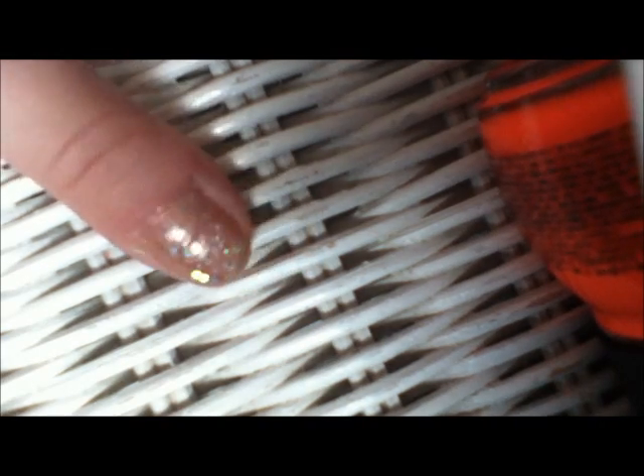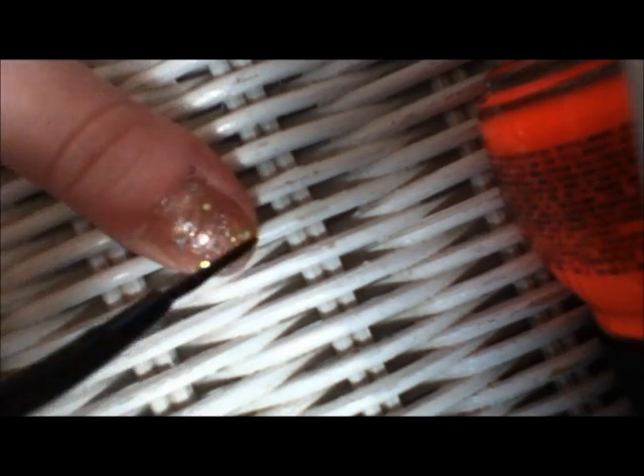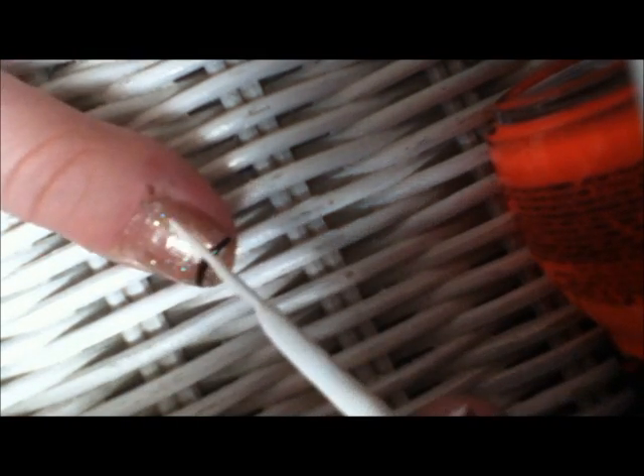On your thumb, create a basketball hoop. Do this by taking your black skinny brush and making a curved line across the top of your nail. With your white skinny brush, make vertical lines coming down from the black line. Then do slightly curved white lines all the way up the vertical lines.